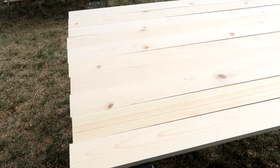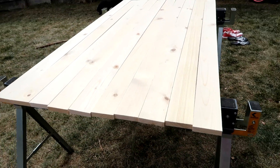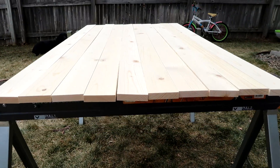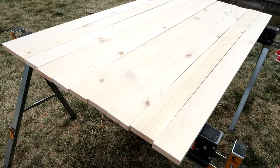To start this project, cut 10 pieces of the 1x4 to your desired width. As I mentioned, ours is a queen-size bed so I will be cutting these at 64 inches. Once you have all of your pieces cut, begin staining.